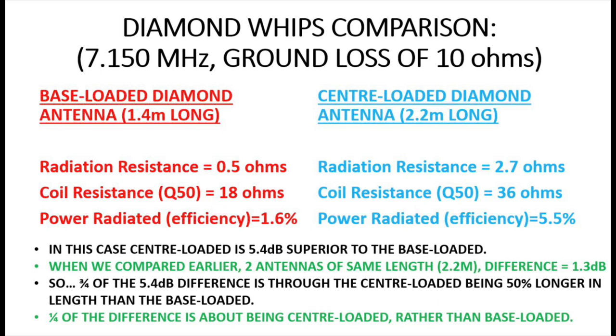Now here's the key point. When we compared two antennas of the same length — both 2.2 metres, both the same Q — we saw a difference of just 1.3 dB. So out of that 5.4 dB difference between the Diamond antennas, only 1.3 dB is due to being centre-loaded. The other 4.1 dB — about three-quarters of the difference — is simply because the antenna is longer. A quarter of the difference is about centre-loading; three-quarters is purely down to the antenna being about 50% longer.